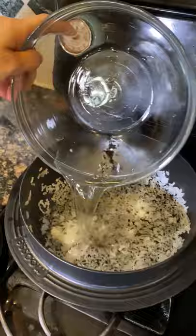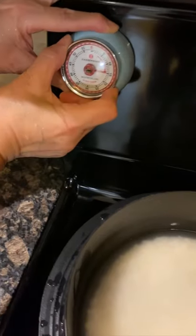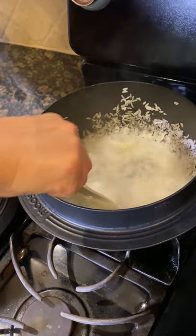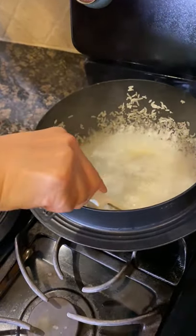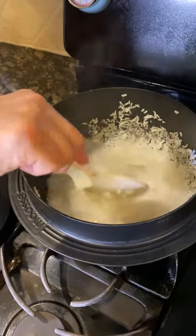If you burn it, you can ruin your cookware. Pour water and boil on low-medium heat for a while. Gently scrape with a non-metal spoon to loosen the scorched rice. You can add more or less water depending on how thick you want the soup to be.